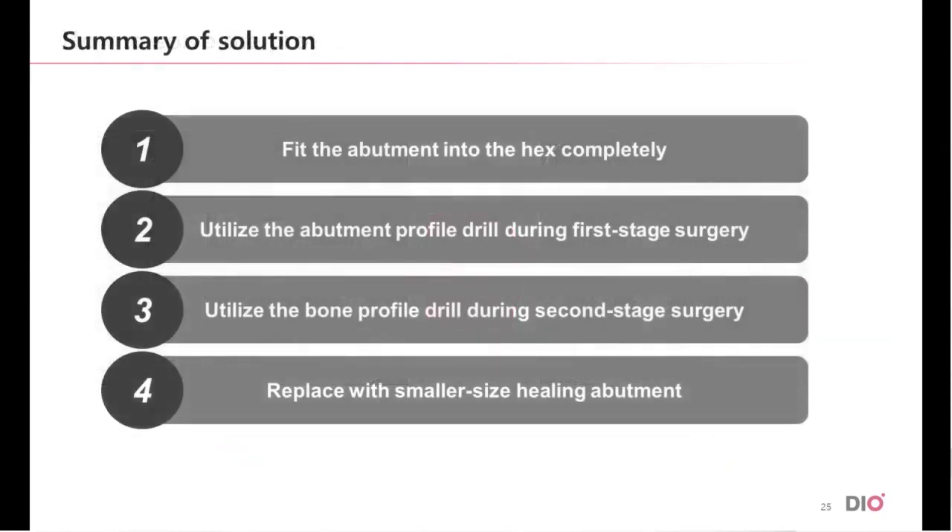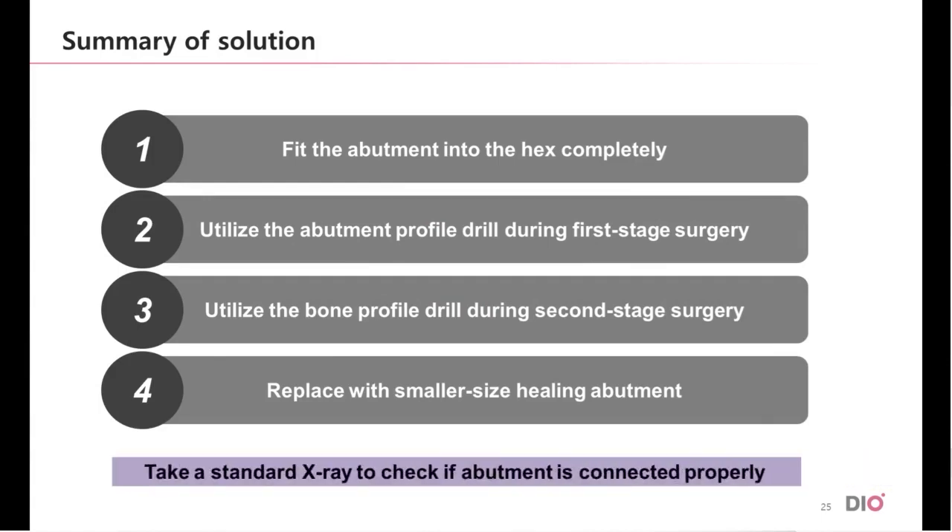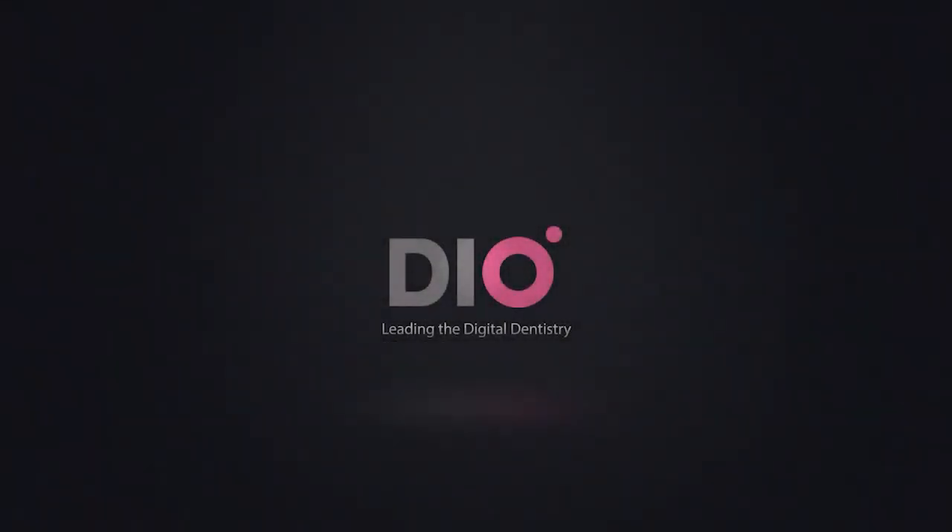Here is a summary of the solutions to prevent the misfit of the abutments. Number one: fit the abutment into the hex completely. Number two: utilize the abutment profile drill during the first stage surgery. Number three: utilize the bone profile drill during the second stage surgery. Number four: replace with a smaller size healing abutment. In addition, you must not forget to check the proper fit by taking an x-ray. Thank you for listening.